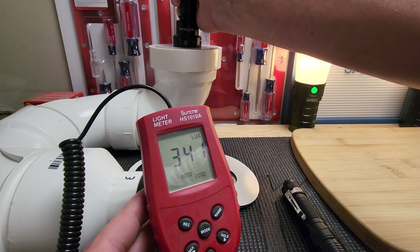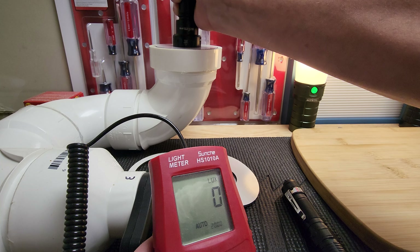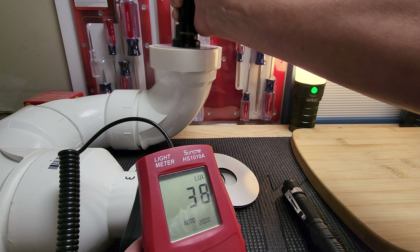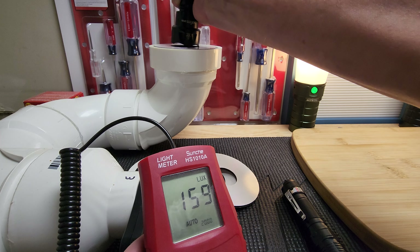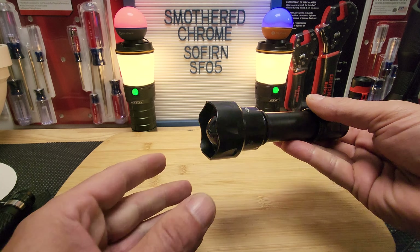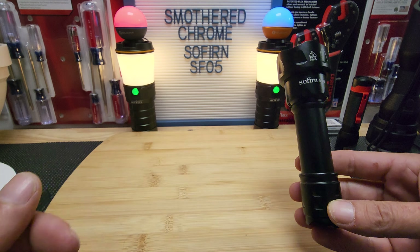Alright, let's see what we get on the lux meter. With the Molicel cell I'm getting 350 lux — I think I tried it with a Sofern cell and got around 200-something. We can go through all the settings: there's 170, I think that's medium — it goes high, medium, low — and then it goes into the blinkies, strobe, and that's it. So the specs are way off on the claimed lumens.